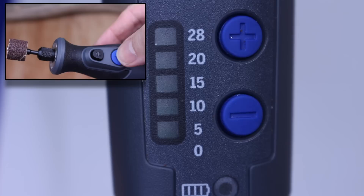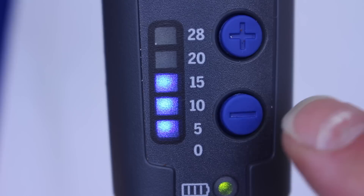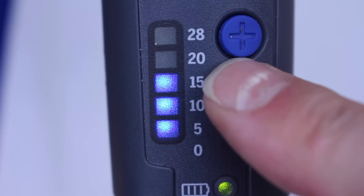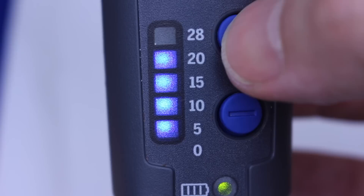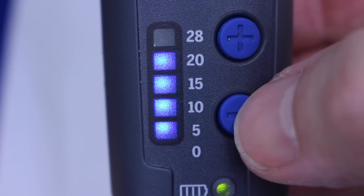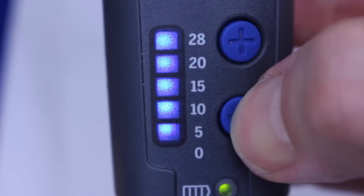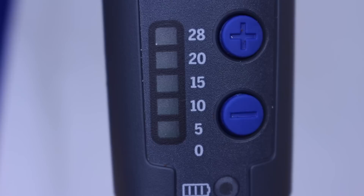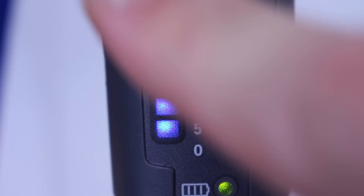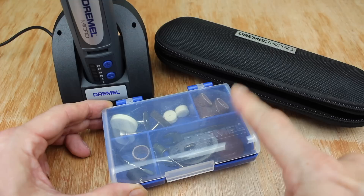When you power on the unit it automatically comes on at half power — that's 15,000 RPM. You can see this on the blue LEDs: the five speed levels are 5, 10, 15, 20, and 28,000 RPM. Press the plus button to increase speed one level at a time, or the minus button to reduce it. Important to note: you can't turn it off by reducing the speed — only the on/off button at the end does that. It won't go faster than 28,000 RPM maximum. Each time you turn it off and back on again, it always returns to 15,000 RPM — it doesn't have a memory, so if you're working at a lower speed you'll need to adjust it each time.